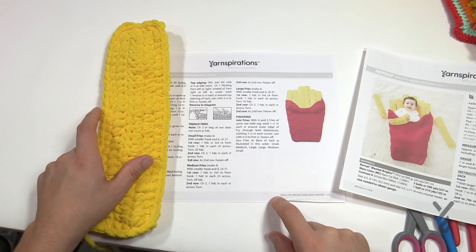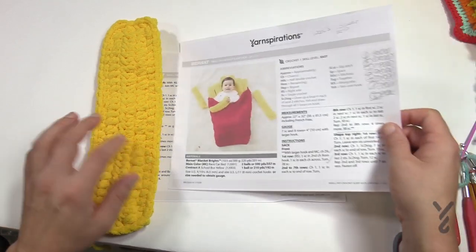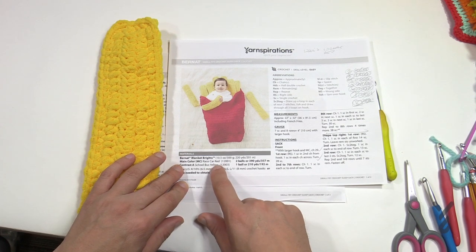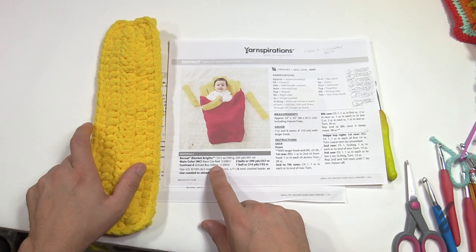You'll need an 8 mm size L crochet hook today and you're going to need two particular colors. You'll need Bernat Blanket Brights — Race Car Red in two balls and then School Bus Yellow for one ball. If you want to make more fries, just grab another ball of School Bus Yellow in order to complete.